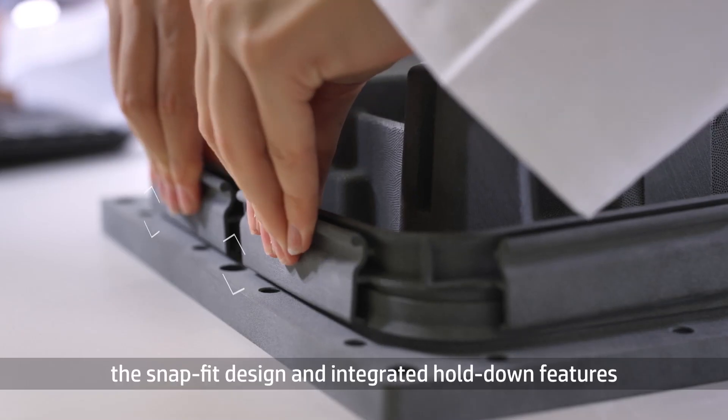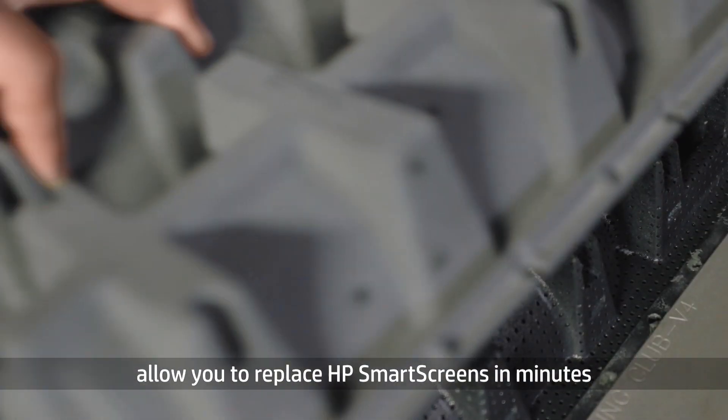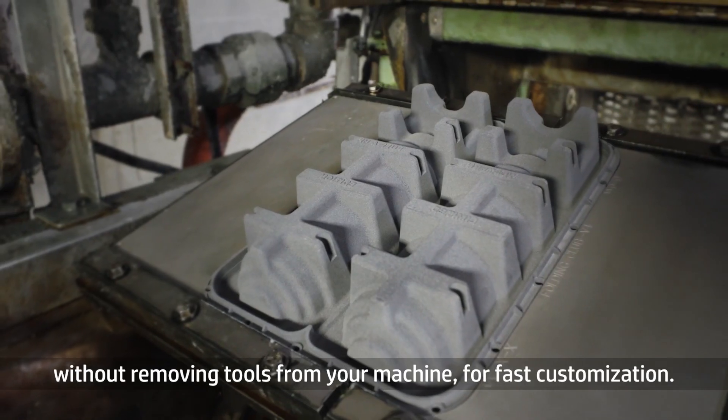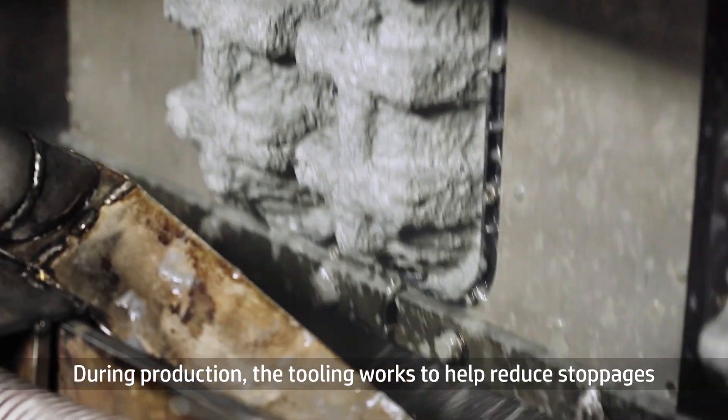And for the first time, the snap fit design and integrated hold-down features allow you to replace HP smart screens in minutes without removing tools from your machine for fast customization. During production, the tooling works to help reduce stoppages for maintenance and increase your efficiency.